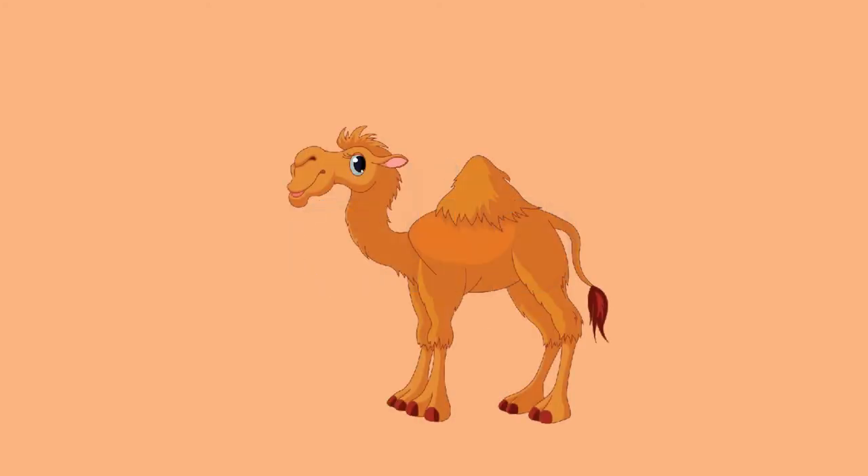Here's a picture of a camel and the arrow is pointing to its hump. Let's tap and write the word hump. Hump. H-U-M-P. Hump. Here's the word hump. H-U-M-P. Hump.